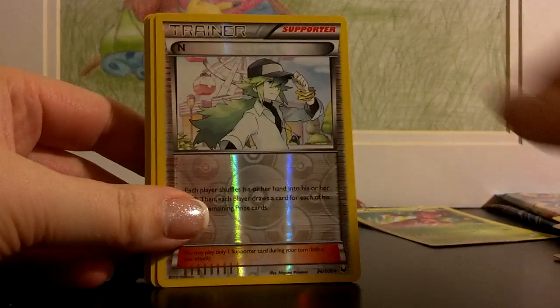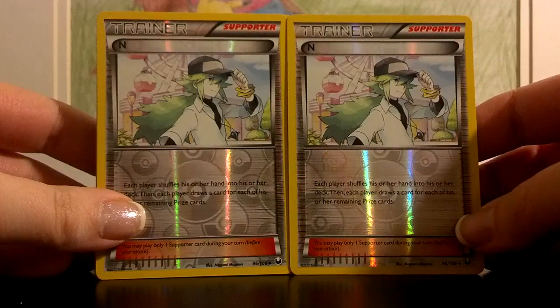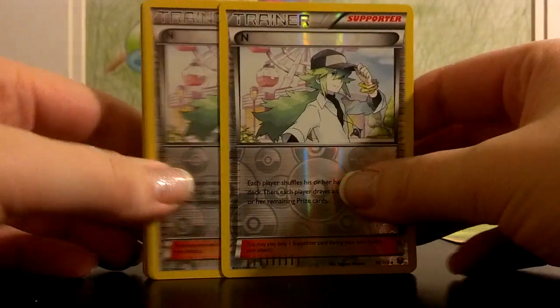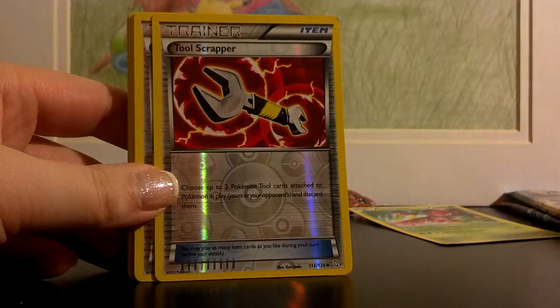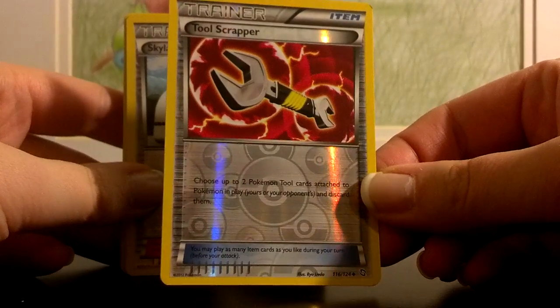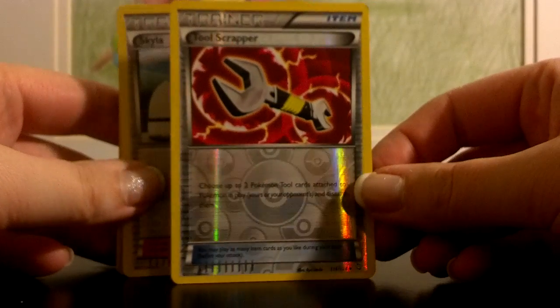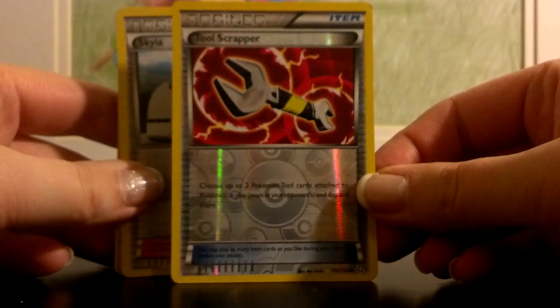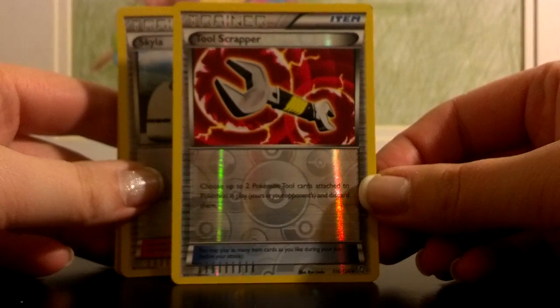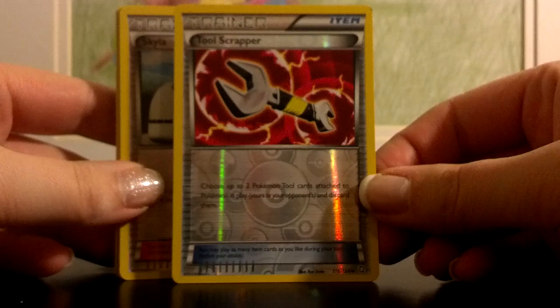You also get N, and there is a pair of those as well — also another staple in every deck. Shuffle your hand and draw equal to remaining prize cards, and both you and your opponent have to do that. You get one Tool Scrapper, which is kind of interesting and it's probably all you're going to need. It's more so when you're going against decks that are using tools — you choose up to two Pokemon tools attached to any Pokemon in play and just discard them.